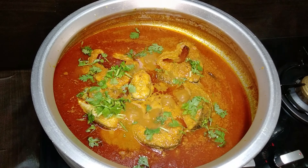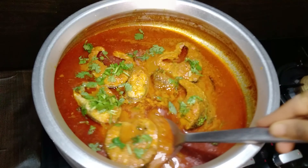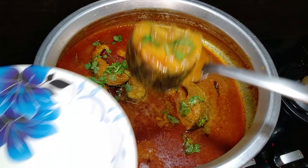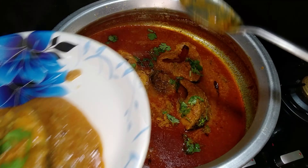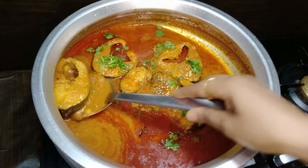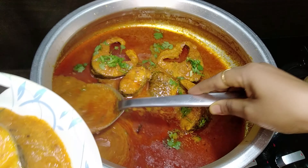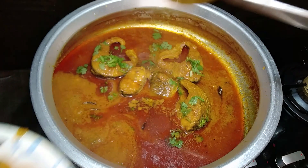Now our fish masala curry is ready. It's a great accompaniment with steamed rice and roti. Once you try this recipe and if you like it, please like, share, and subscribe for more dishes. Please don't forget to click on the bell icon so that you can get regular updates. Happy eating. Stay healthy. Stay safe. Thank you.